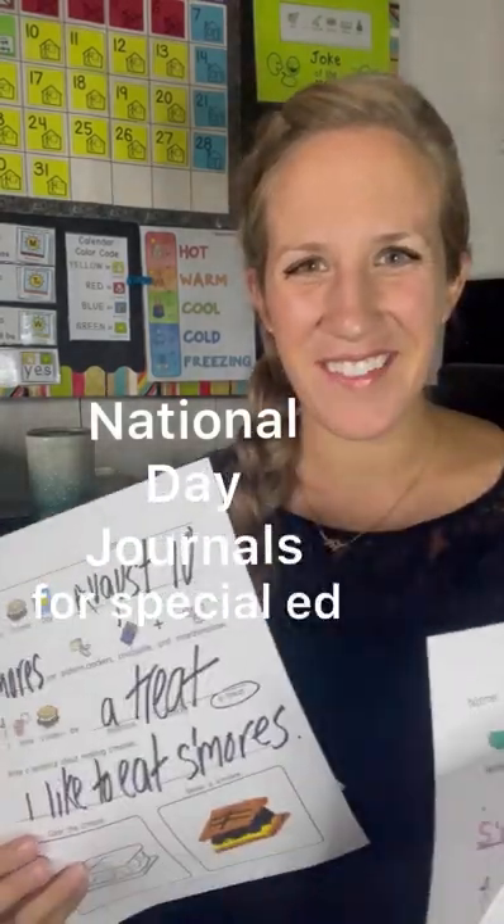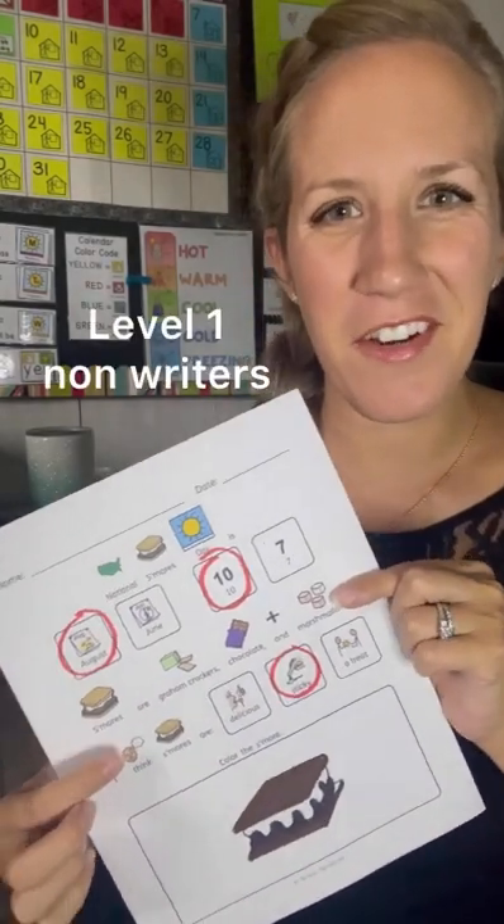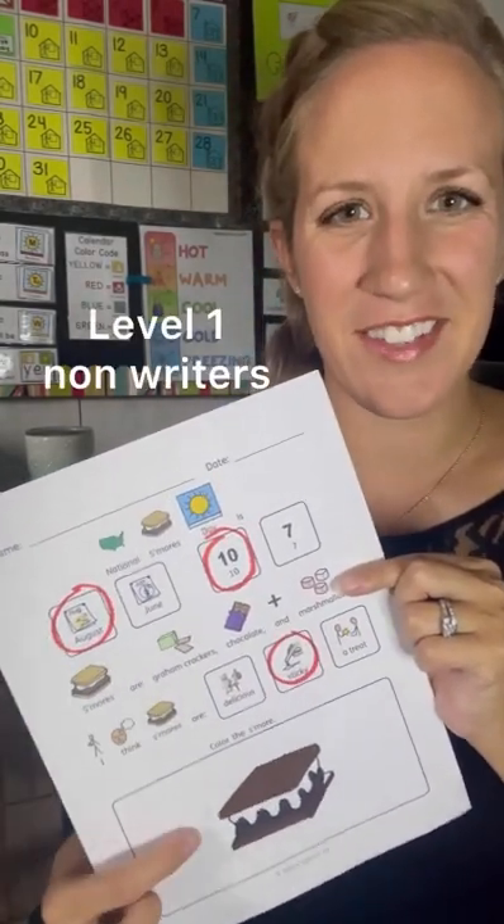Did you know that I have four levels of National Day Journals that you can use in your classroom? Level one is great for your non-writers. They will circle their answers and color a picture.